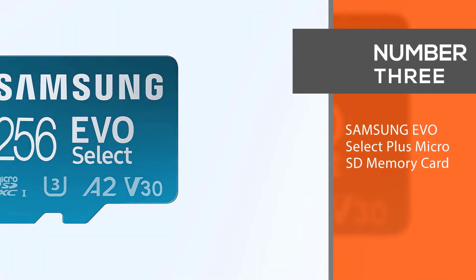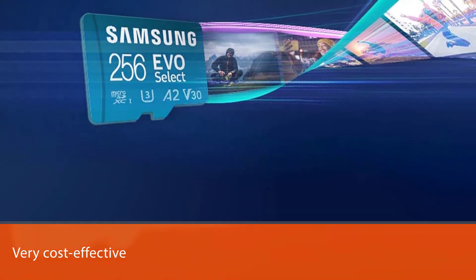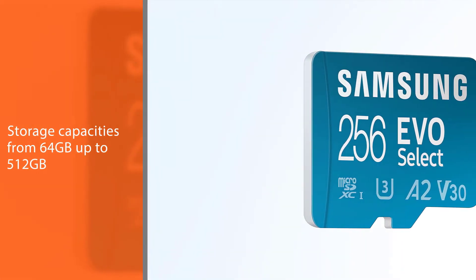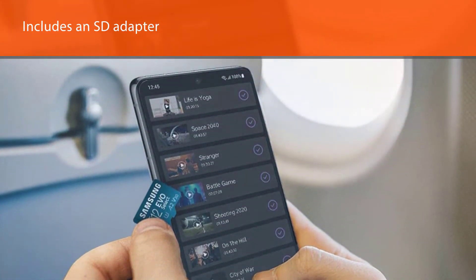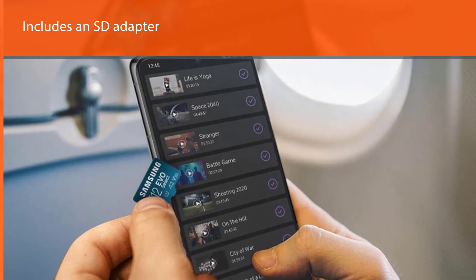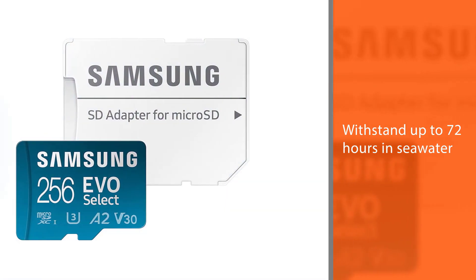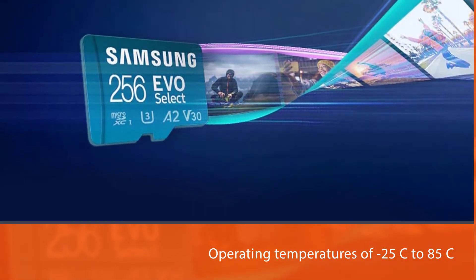Number 3: Samsung EVO Select Plus Micro SD Memory Card. The EVO Select is one of their better cards, but is also very cost-effective. This is the latest version of the EVO Select — it's a blue-teal color, a little faster than the previous model, but the older green, white, and gold version still works well in the Hero 8 Black. It's available in storage capacities from 64GB up to 512GB and includes an SD adapter. It can withstand up to 72 hours in seawater, with operating temperatures of -25°C to 85°C and non-operating temperatures of -40°C to 85°C.